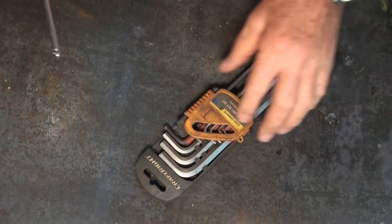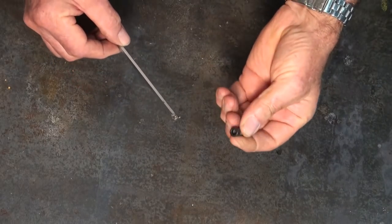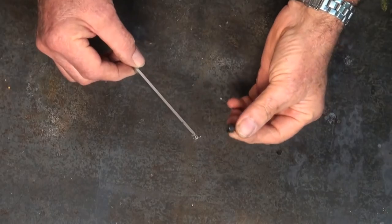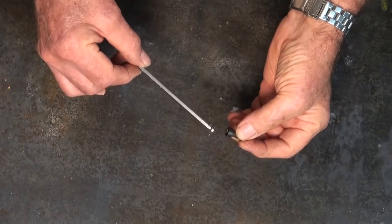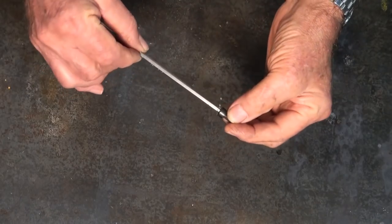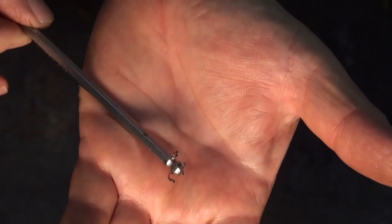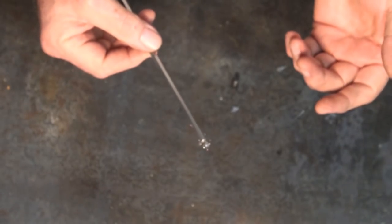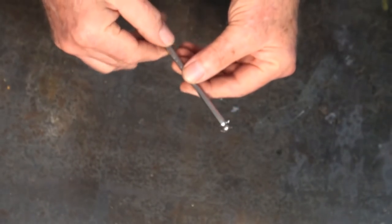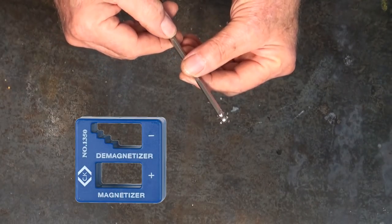Hey, G'day, it's Preso here and welcome back to my shop. Have you ever had one of those jobs where you needed to put a socket-headed screw deep inside a piece of machinery, and you pick up your hex wrench or your Allen key and you find that it's just completely covered in magnetized particles? I'm pretty sure you get the idea. I did buy one of those cheap magnetizing/demagnetizing gadgets you see on eBay, and it was pretty much useless.